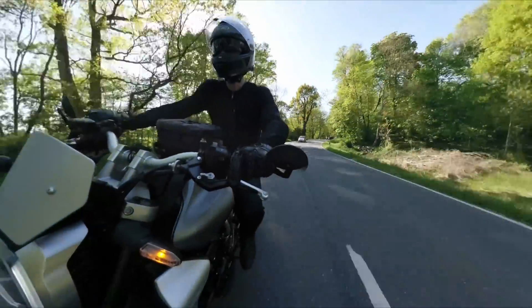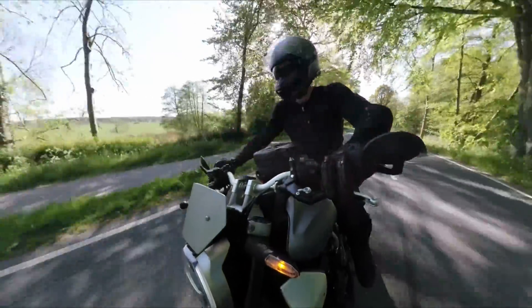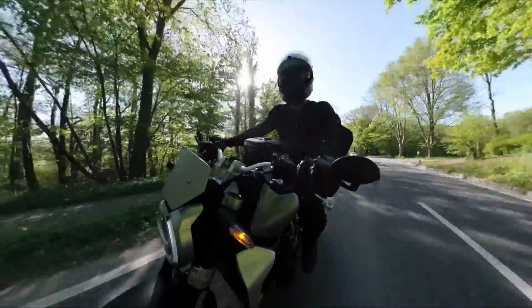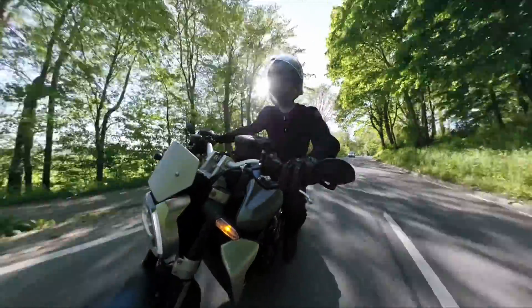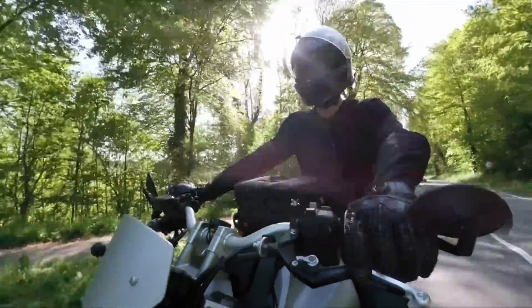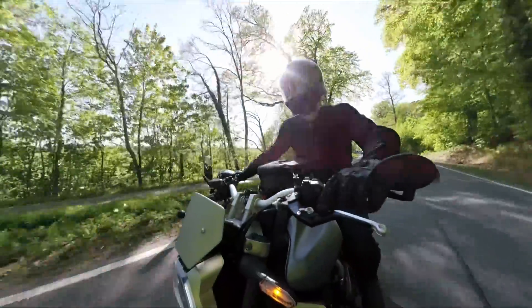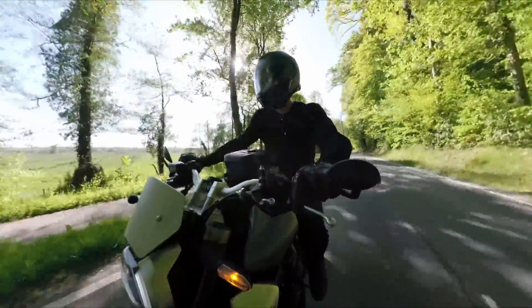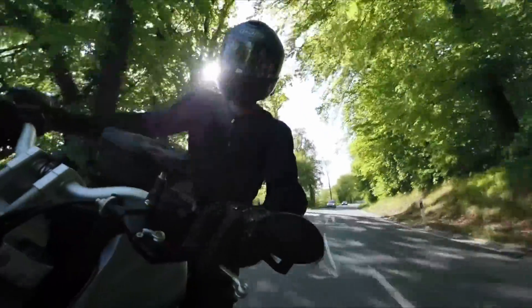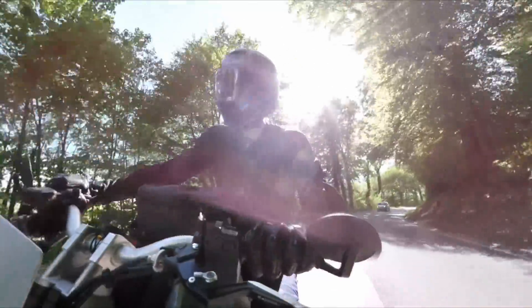Well hello there ladies and gents, how the very devil are you? Andy here on possibly the first proper summery day of 2022 here in northern Germany. So summery in fact I've finally broken out the Knox Urbane Pro Mk2 jacket as we've reached the required 20 degrees plus to make it comfortable to wear, because this thing is cool and it's always nice to see the handroid pods again.